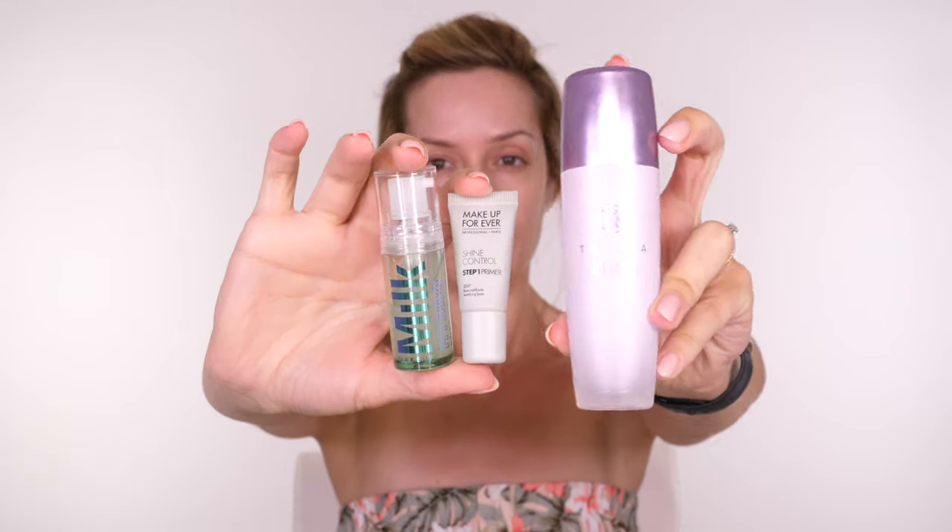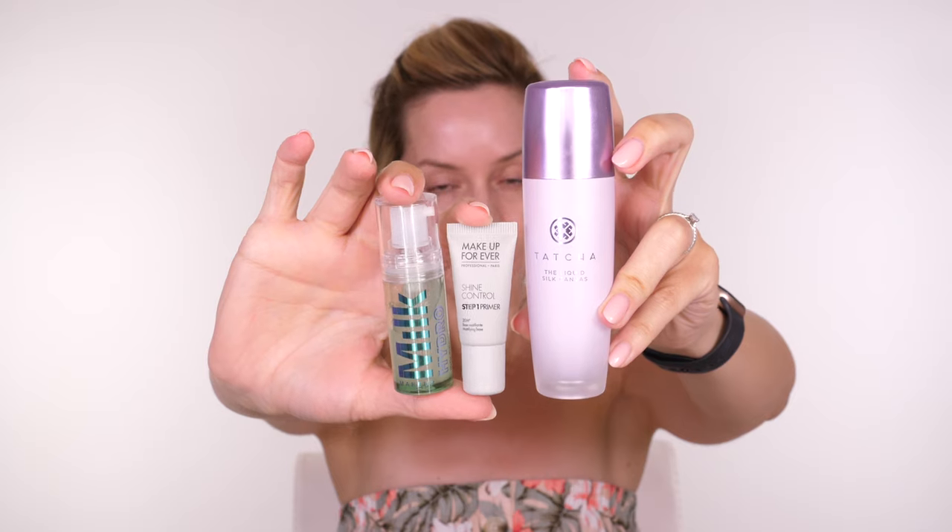I've applied two layers of sunscreen — this is a must if you're going to be out in the sun. Once it's settled into the skin, blot off any excess product. A primer is going to be the first step in making this last.